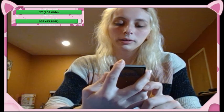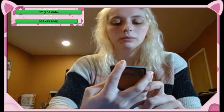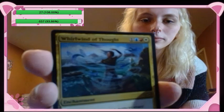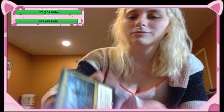Whirlwind of Thought — enchantment, whenever you cast a non-creature spell, draw a card. Wow, pretty cool! Anything that's not a creature, just play it and draw. And it's an enchantment so even if it's like Divination — Divination is two and a blue, draw two cards — because it's a non-creature spell you draw a card on top of that.